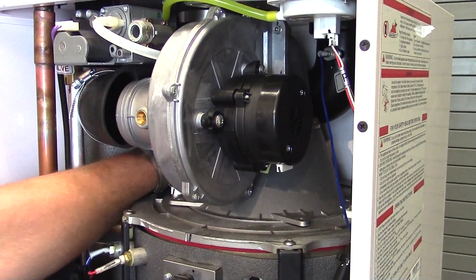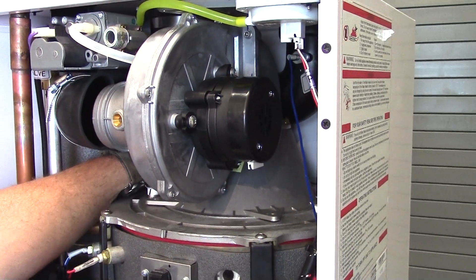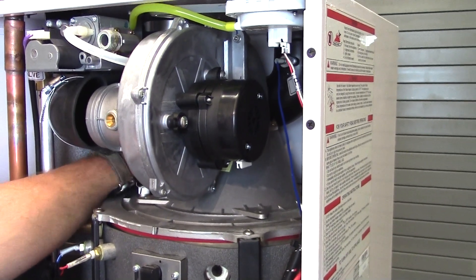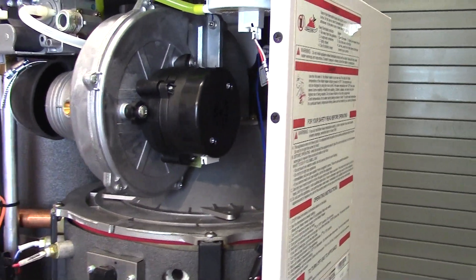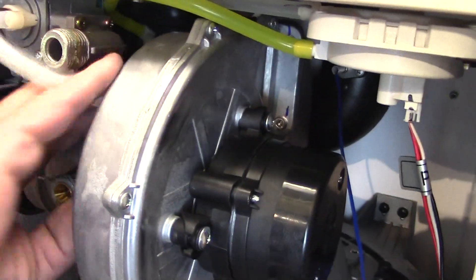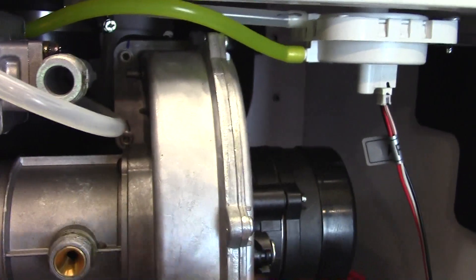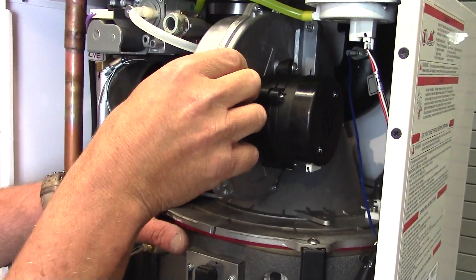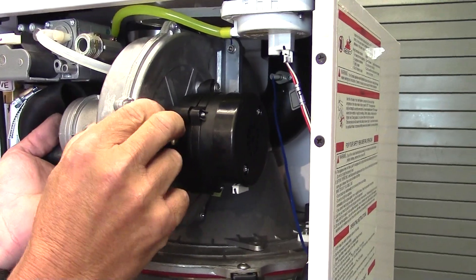Ken is removing on the 199 the blower and plate all as one. On the smaller size boiler such as the 140, you will not be able to get the blower and plate all out as one due to headroom. So you will have to remove the blower from the arm, which entails removal of the four 10-millimeter nuts — two up top and two on the bottom — then taking the blower out and separately removing the arm. But in this example, this is a 199, so you'll pull all of it out in one piece.